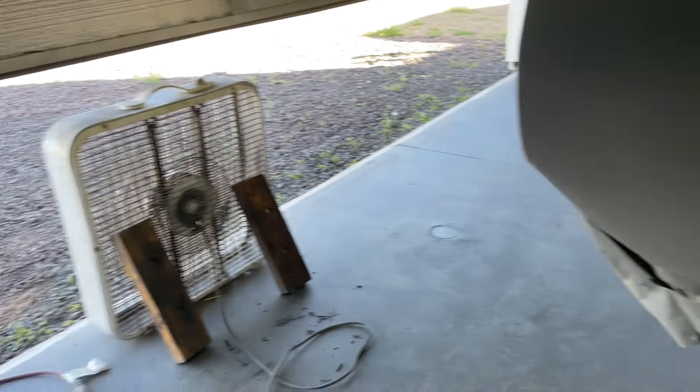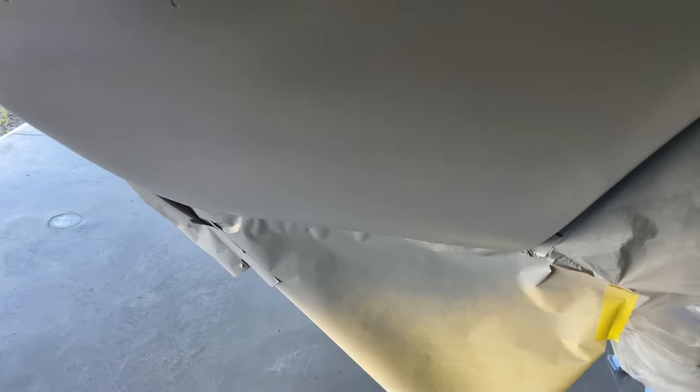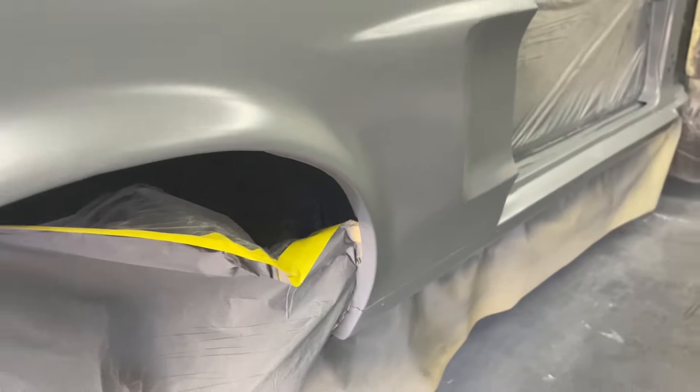Down at the bottom of the quarter panel — not too bad. Already did a little bit of bodywork on it, and we'll get that finished off. There's a couple little dings here and there on the quarter, but not too bad.